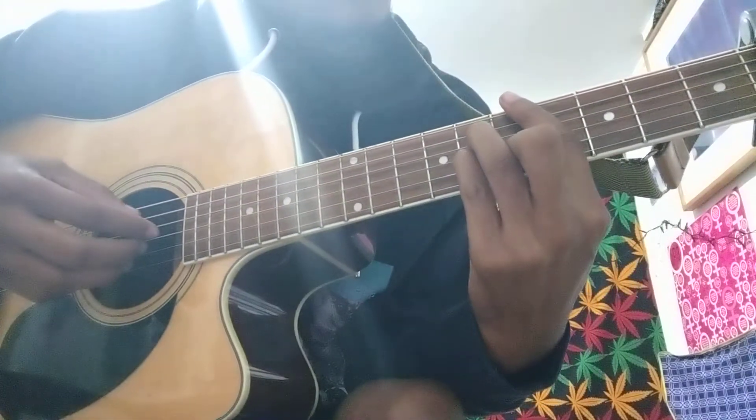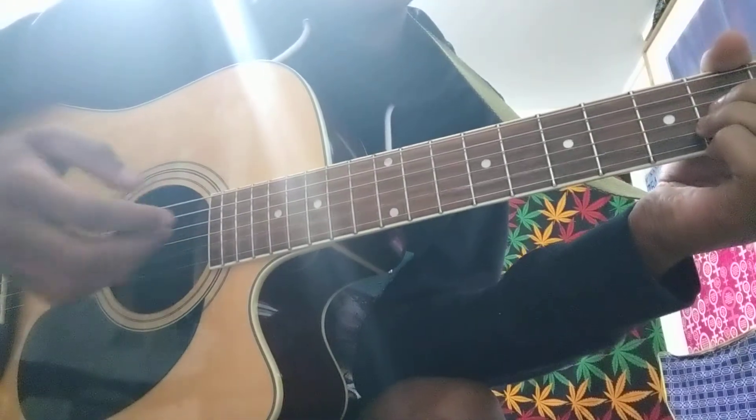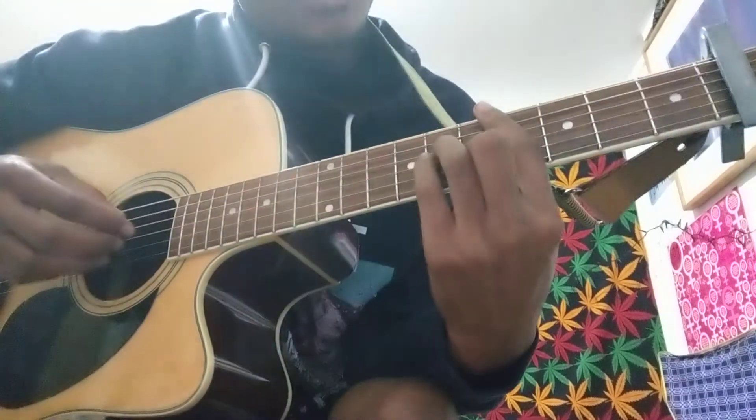Here's the transition. For that B, you're going to pluck that B string on the end. And the transition sounds like this.